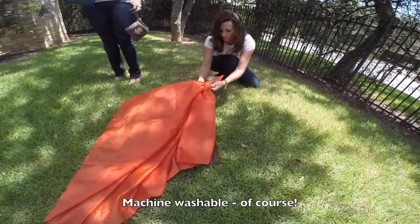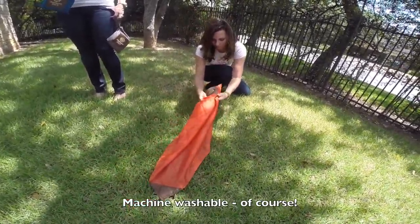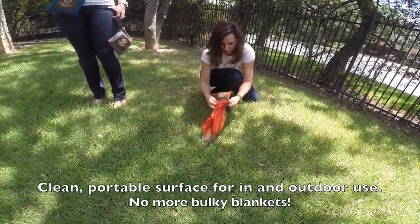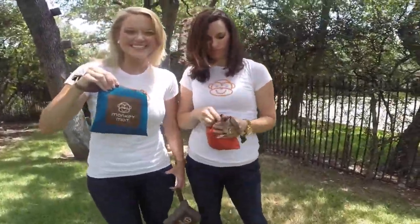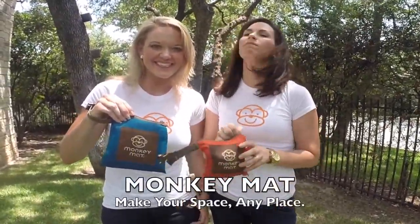And of course it is machine washable. So grab a Monkey Mat, a clean portable surface for in and outdoor use. No more bulky blankets. Monkey Mat allows you to make your space any place.